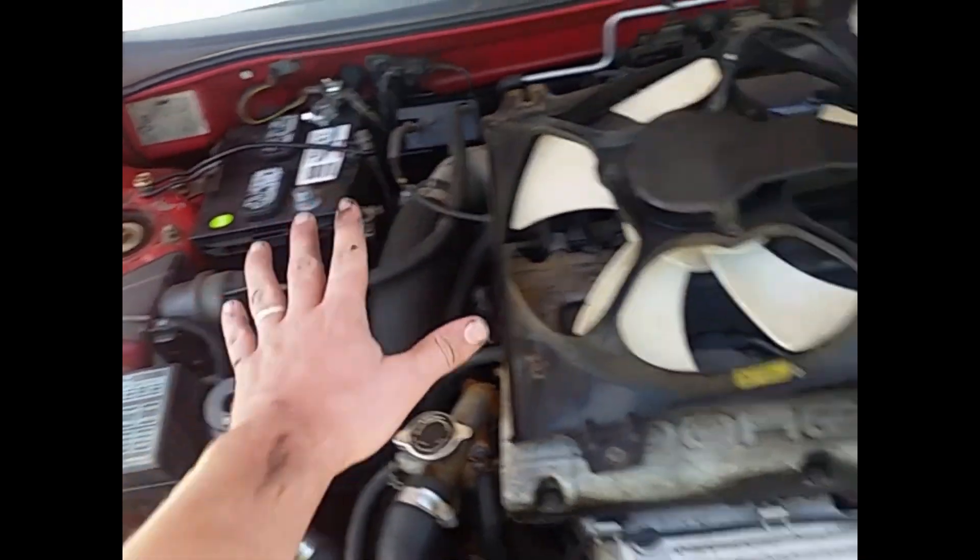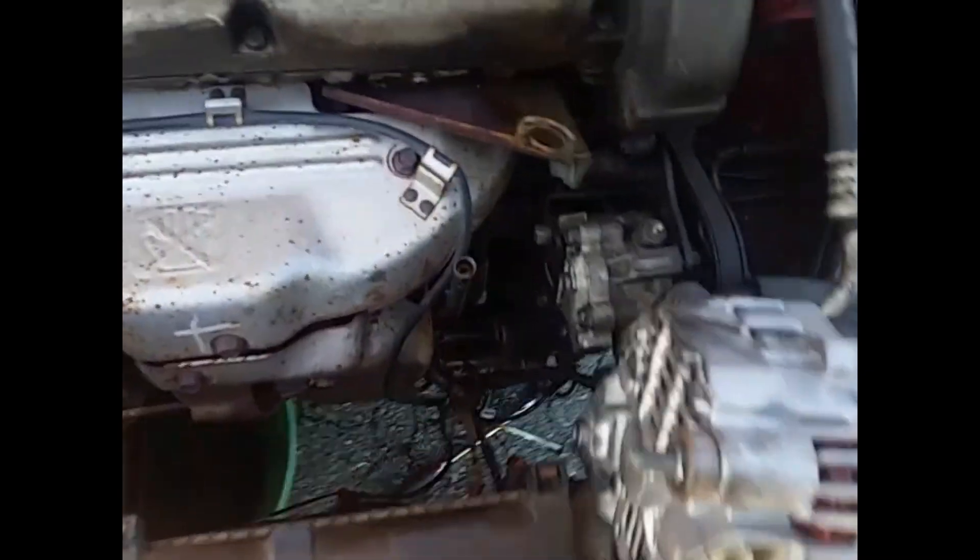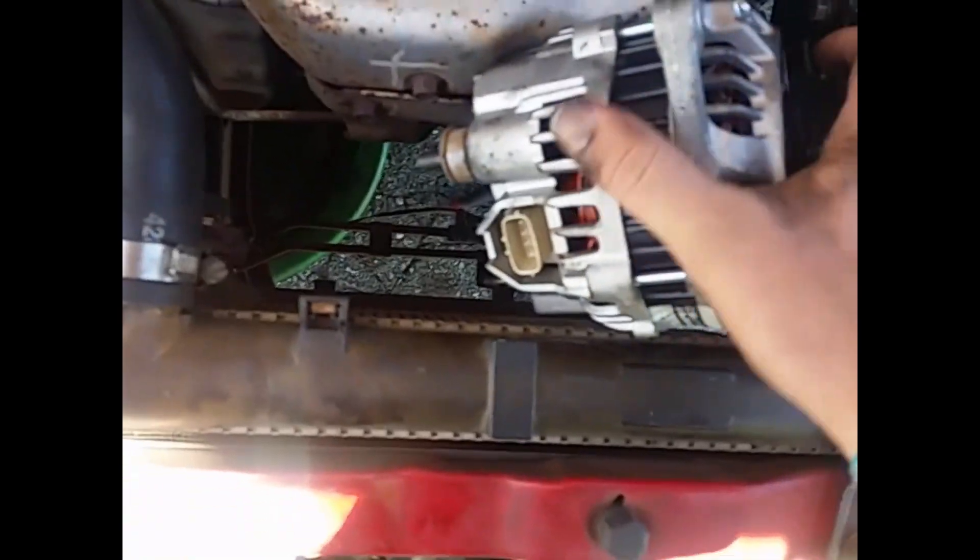Remember to disconnect your battery before you do anything. Once you get it off, it's going to kind of come through here like this.